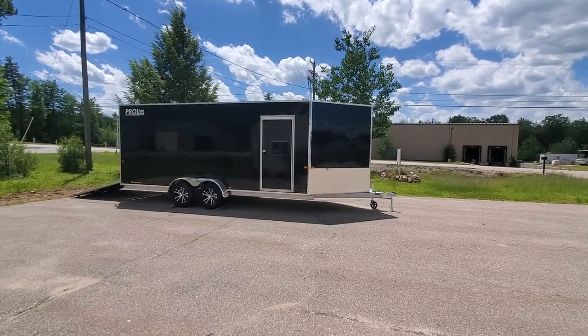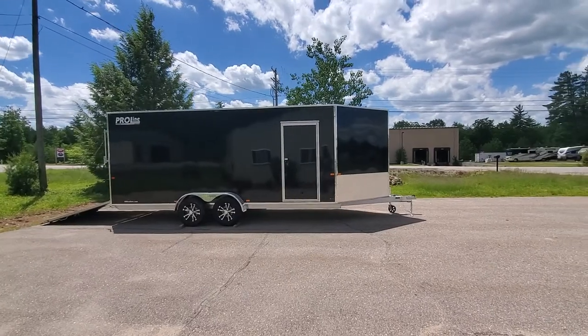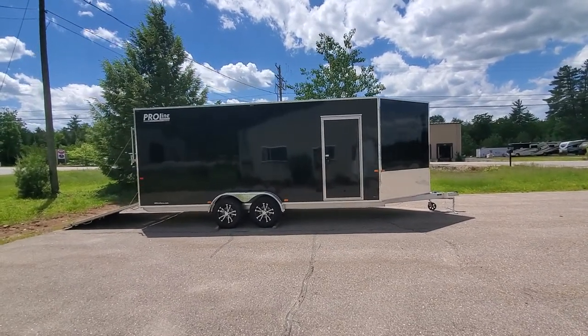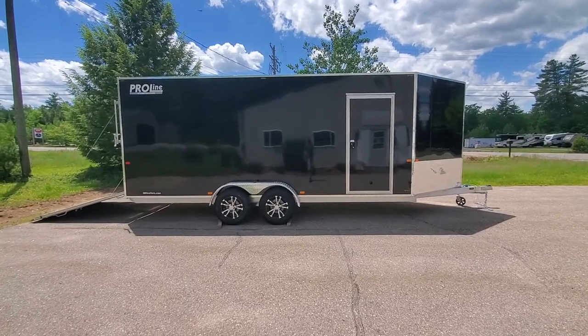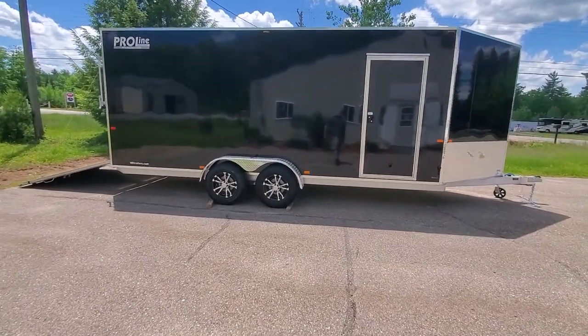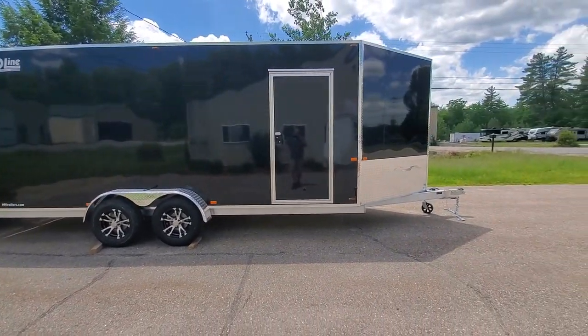Hey, this is Aaron at Proline. Going to do a quick walk around of this 7x18 plus the V nose side-by-side trailer that we've got leaving today. This one's obviously black in color. The customer added the upgraded aluminum wheels — this is the Avalanche style. As with any of our trailers, all the lights on the trailer are LED.